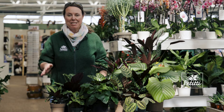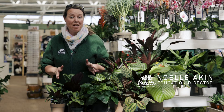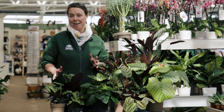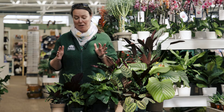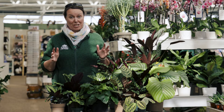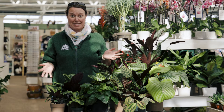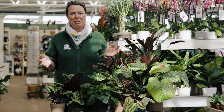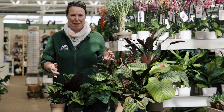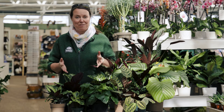Hi everybody, this is Noelle from Petitis and we are doing a plant spotlight on Calathea, however you want to say it. This is a really fairly big genus as far as plants are concerned. Obviously you can tell there's lots of varieties and I think this is about 50% of them. Needless to say there's a lot out there and there's a lot to love with this family.